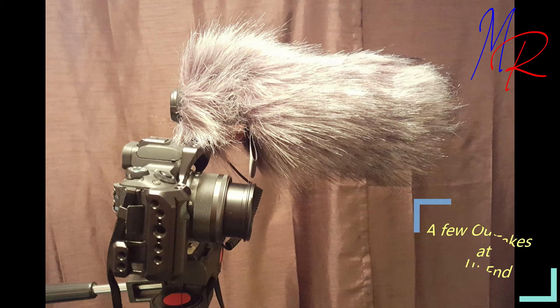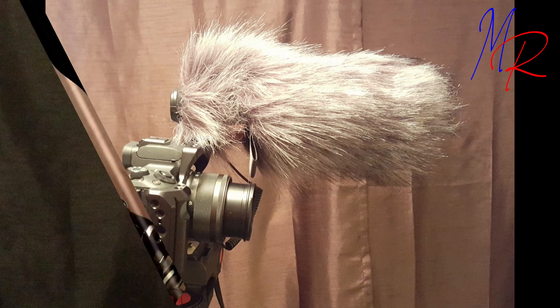I did not do any tests with the wind muff on, but here is a picture of the wind muff installed on the mic. Some other videos indicated the muff was hard to install — I had no issues putting it on at all. I just followed the instructions that are in the manual.